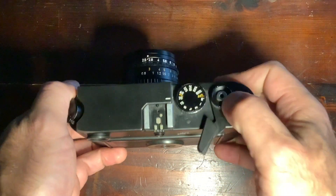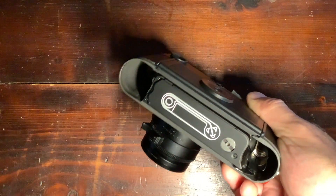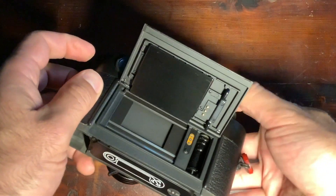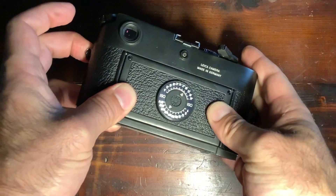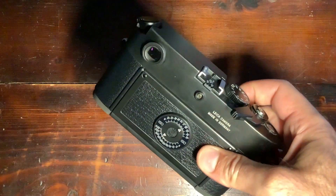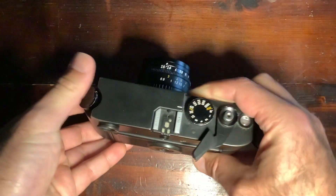To load the film, you open it up like this — old school. That's where the film goes; pretty simple, works every time. There's a film sensitivity indication here for the electronic parts of the camera, but it's non-necessary on this fully mechanical camera.